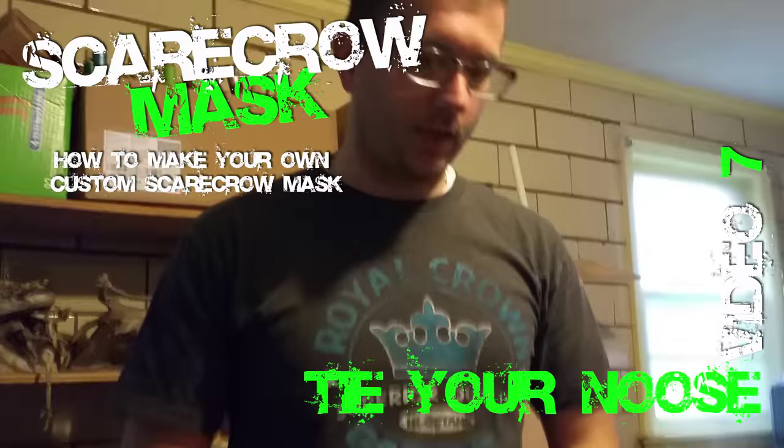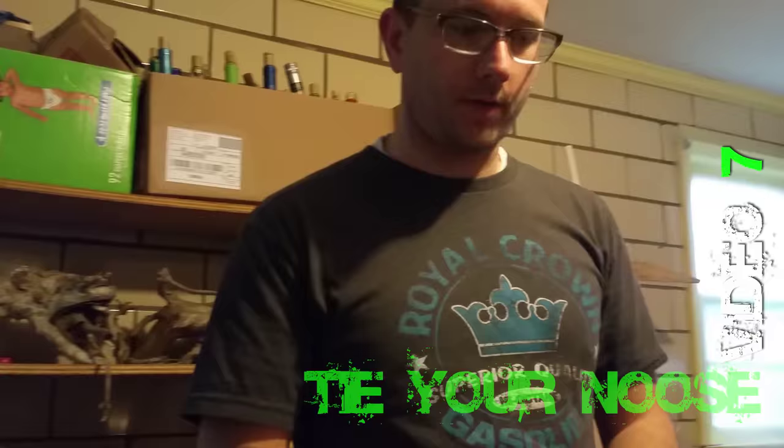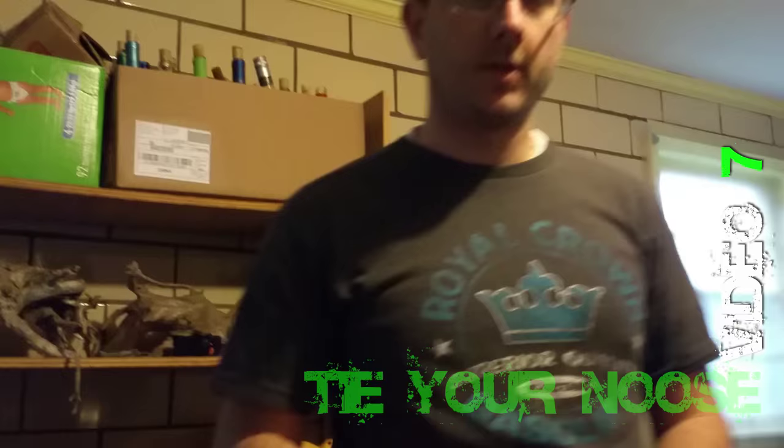Okay, making a noose for your scarecrow, take two. All right, so today I've got a helper. She's helping me record, so if the video is really bouncy and terrible, that's her fault. I'm just kidding, she's doing great.